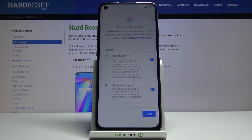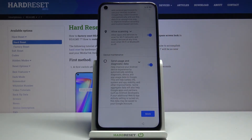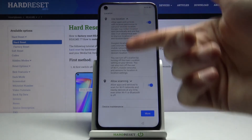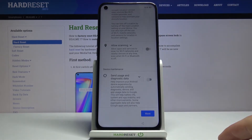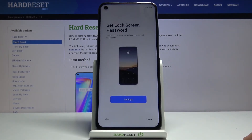From there, let's go to Next. Then we have Google services — location, scanning, and send user diagnostic data. You can read what each one does by tapping the dropdown. If you don't like any of them, simply disable them. Scroll down and tap Accept to go to the next page where you can set up a screen lock.